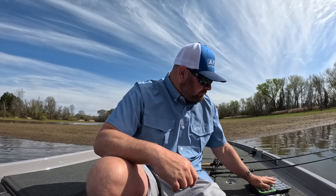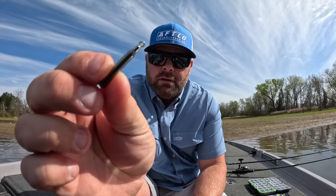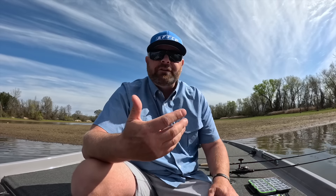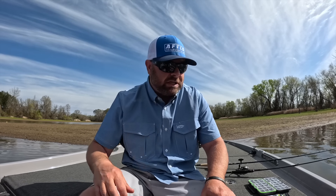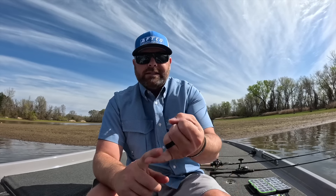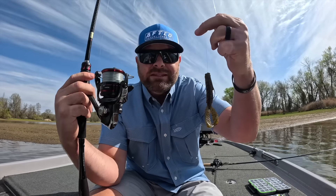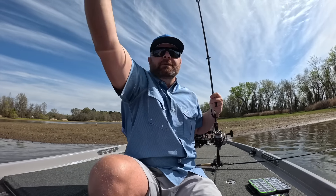All you need is that cylinder style drop shot weight — I'll link all this stuff down below in the video description. Depending on the bait, this guy right here is a four-aught EWG. If you're fishing a smaller bait, I really like those straight shank hooks. This thing can be fished finesse or on your heaviest jig rod — all depends on the weight you're putting on and the bait you're throwing.